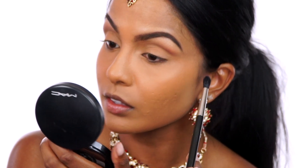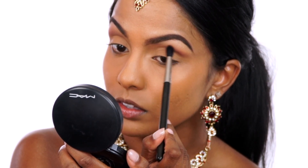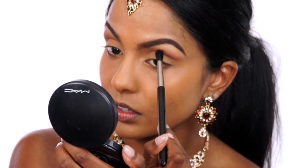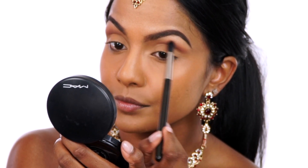Picking up this hot pink eyeshadow called Man Eater on a MAC 224, I'm placing it above the Sandalwood color. This shade looks pink in the palette but shows up bright red on my skin tone. And then slightly sweeping it out toward the tail of my brow as well.